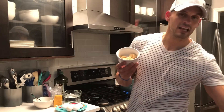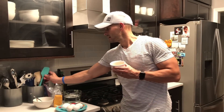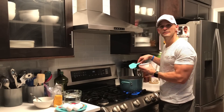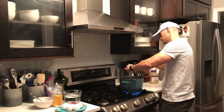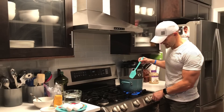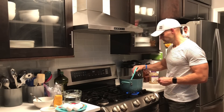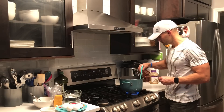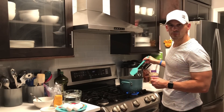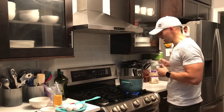Add two heaping tablespoons of garlic and turn down the heat a little bit because you don't want this stuff to burn. Give it a little stir. I'm going to go ahead and add the water now because we don't want the garlic or the olive oil to burn.